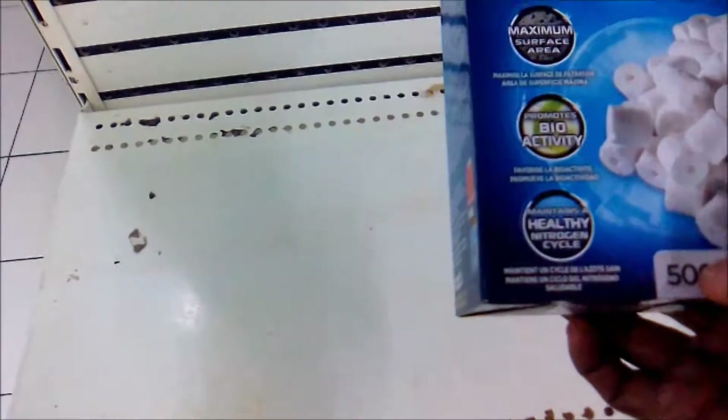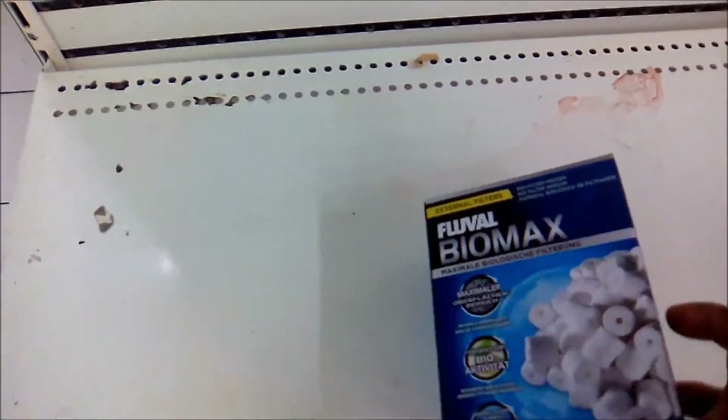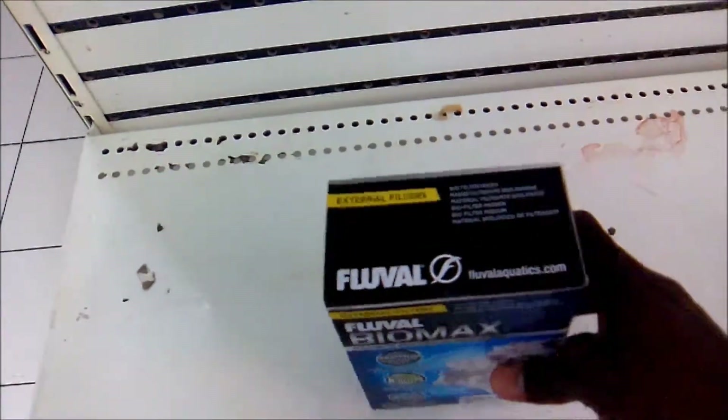It also helps to reduce lingering ammonia that exists within your aquarium, and helps to manage it so that it would not be poisonous to your fish. This is new — it just came into the store, so I'm not going to open it.